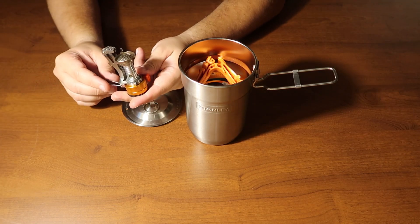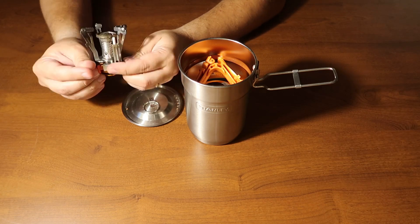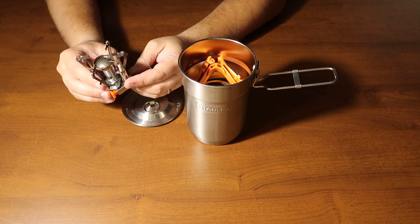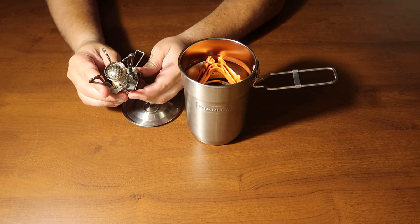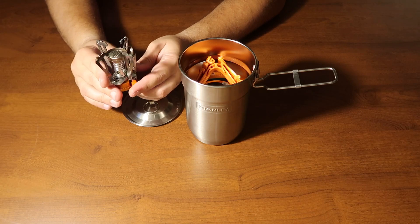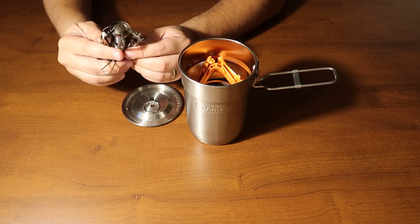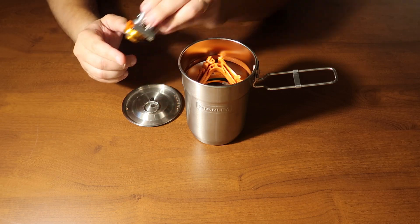Finally, we have one of these canister stove tops — find this cheap on Amazon, it's been pretty reliable. It has a built-in piezoelectric igniter, so you don't even need the lighter, but the lighter is still nice as a backup in case that doesn't work. This folds up and sits right on top.